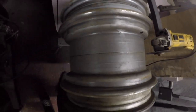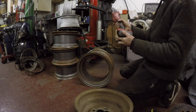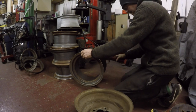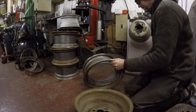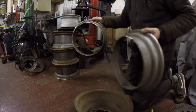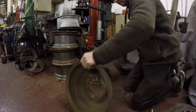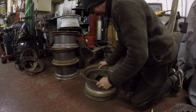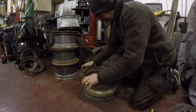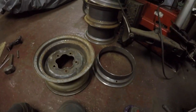Get in there slowly. There we go, happy days. So the idea is to get one of them over there like that - should go on alright. And then you've got your bands without banding - happy days mate.